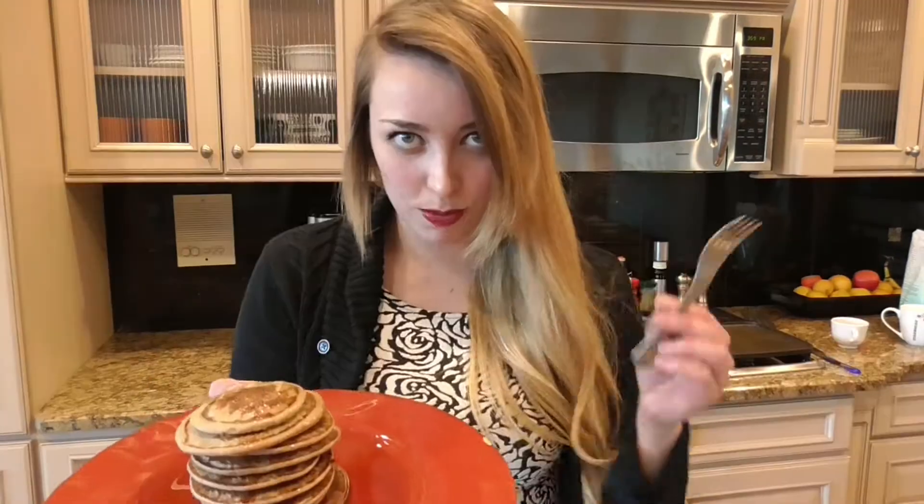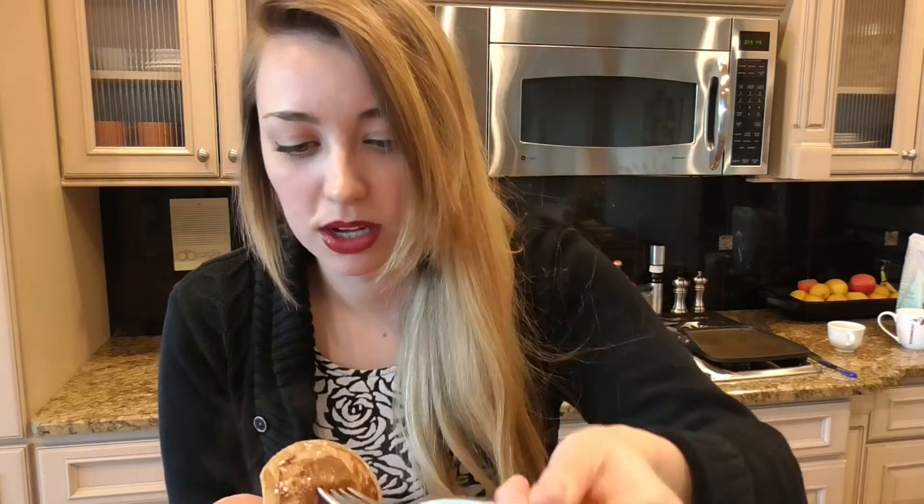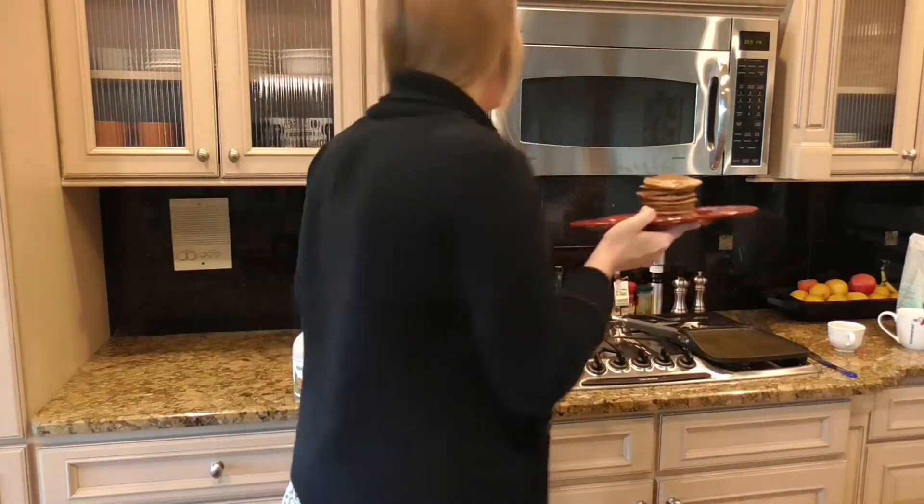Time to eat all the pancakes. Here are our finished cakes. This usually makes about eight small cakes. I don't really know how many I made, but I made them. Oh gosh, am I dripping syrup? I love pancakes so much.